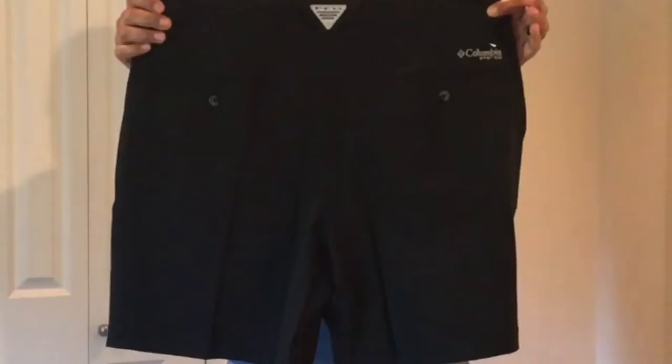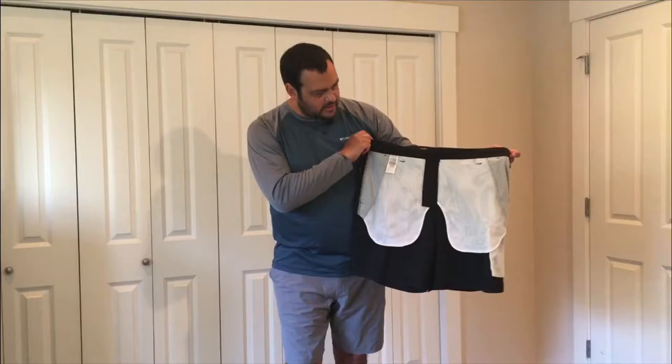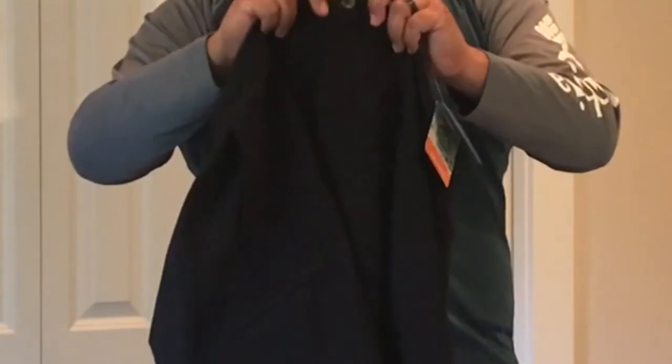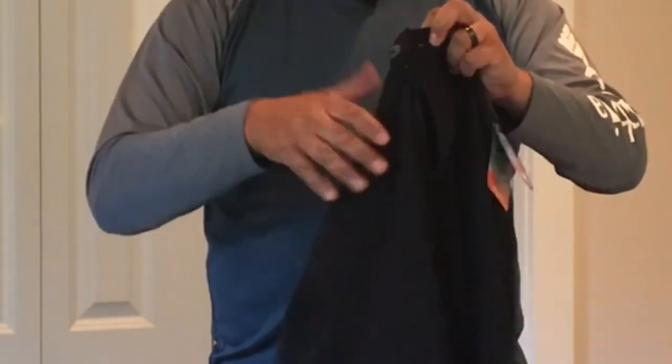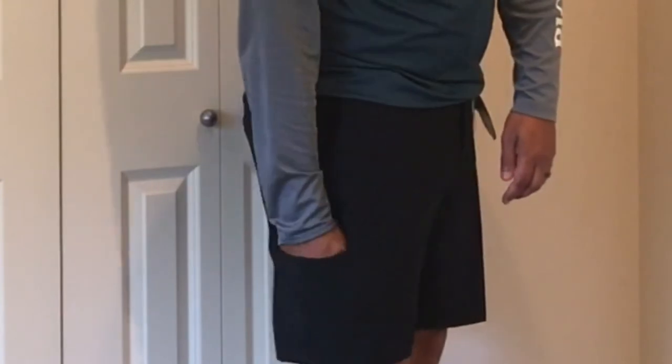For materials, the shell of these shorts is 91% polyester and 9% elastane, exclusive of trimming. They feature a button, zipper, and a secure side zipper pocket.